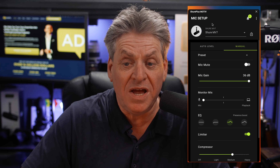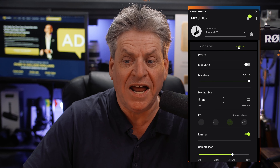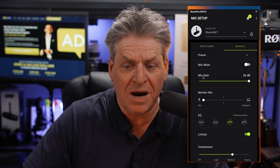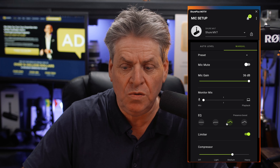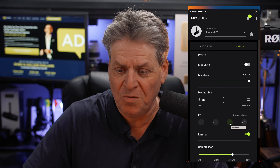Let's make it louder. So to make it louder, I've got the Shure Plus Motive app open and I'm under the manual setting. If I come down here to where it says mic gain, make sure that's at 36 dB. Then come down here to where it says EQ — make sure that's set to presence boost. That's the one that we want.